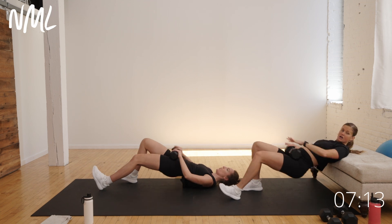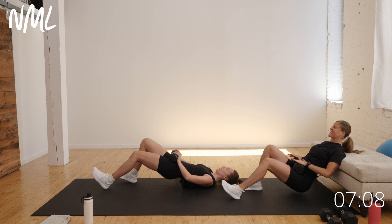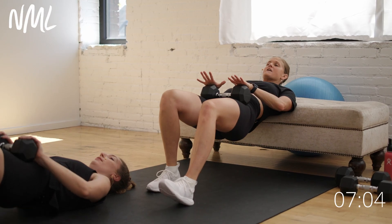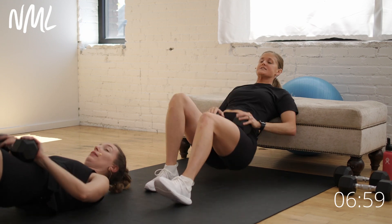Nice long stance there. Push — feel those hamstrings, the back of the legs, they should be talking to you. Ten seconds — lift. You can do this with weight or no weight. Five, four, three, two, and one. Nice work — drop out of it. Awesome job.